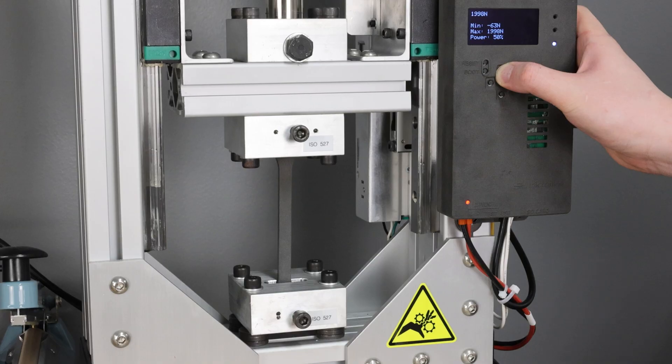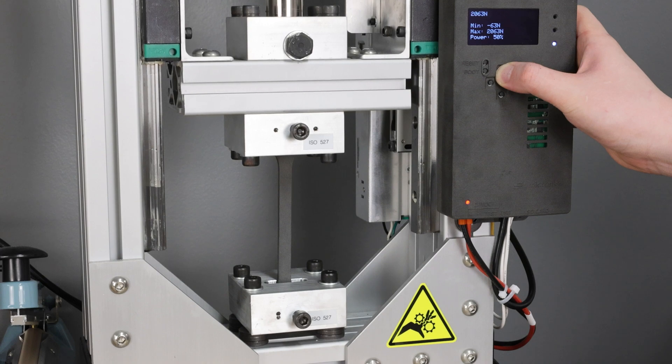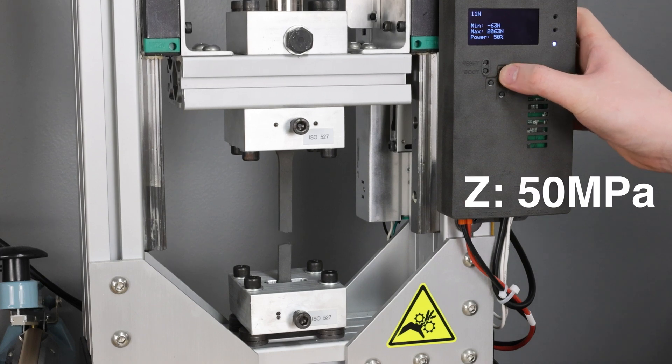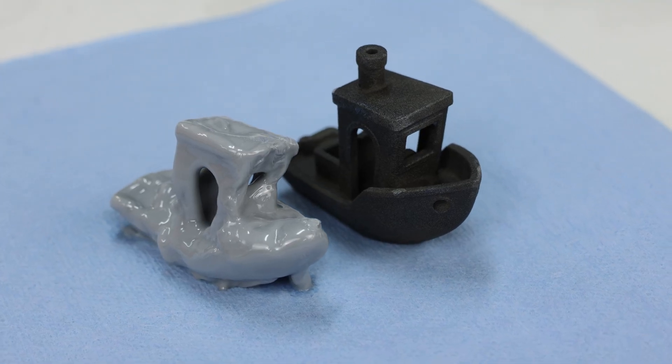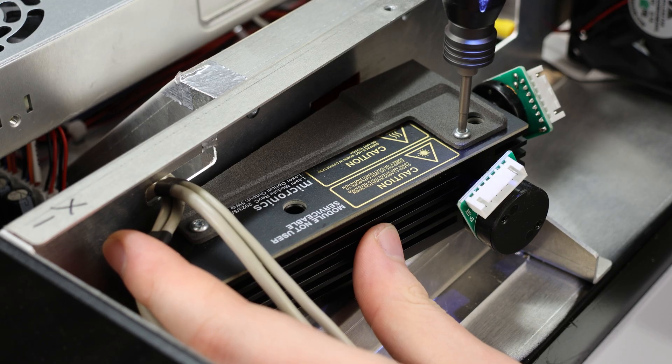The materials are robust, equally strong in all directions, and extremely resistant to chemicals and abrasion, allowing you to make parts that you can depend on for critical end-use applications.